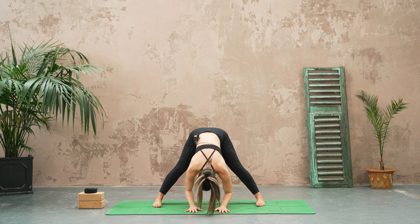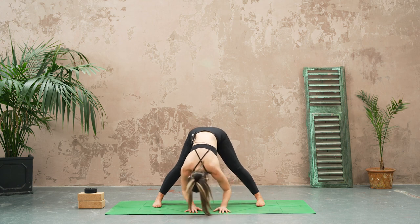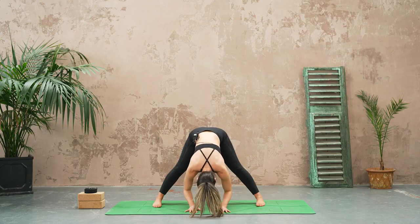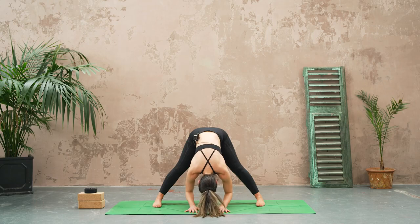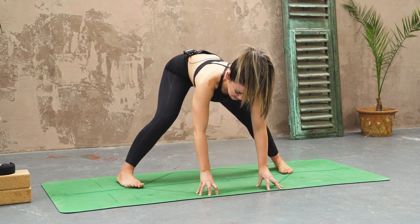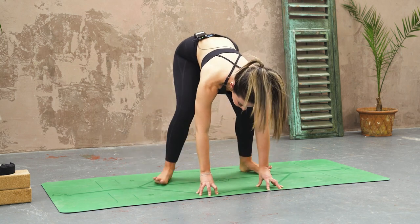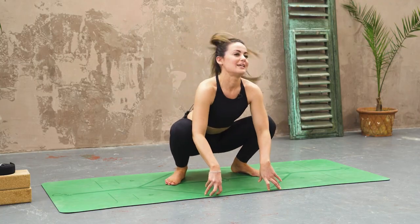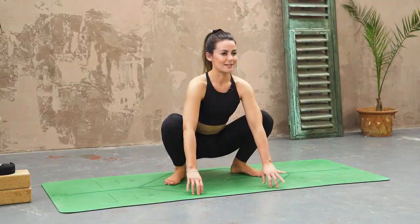Bend your knees if you need to — that's totally fine. Just take a little sway, maybe side to side, maybe a little up and down. Allow your spine to really decompress here. Inhale, let's come up halfway onto our fingertips, bend into the knees, then heel toe your feet in, toes pointing out, and sit down into a deep squat. Hands can stay on the floor or hands together at heart center — absolutely your choice. Nice proud chest.